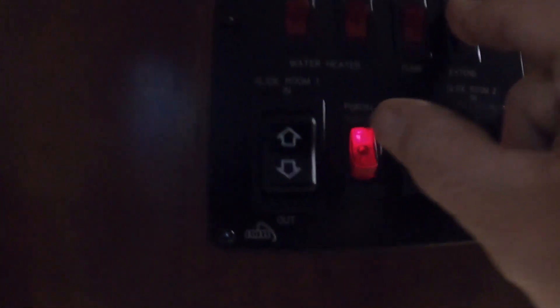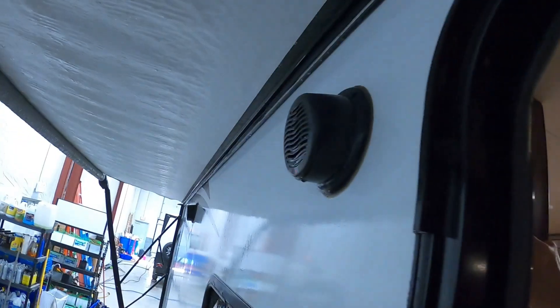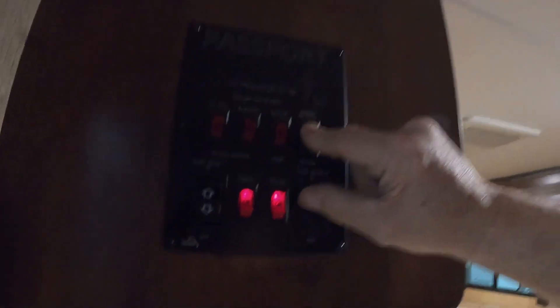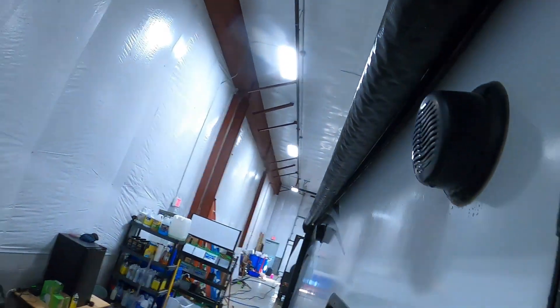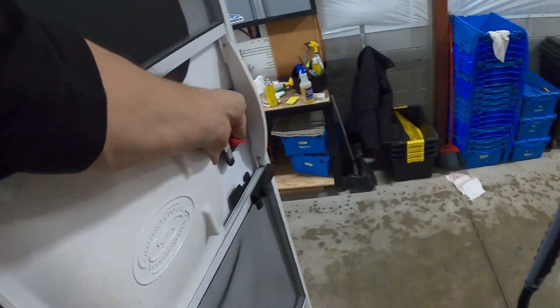We also have the slide control, porch light, and ceiling lights on the control panel. The slam locks work best when gently slammed.